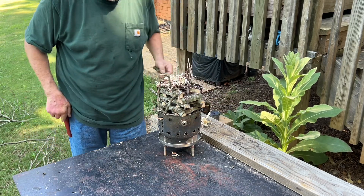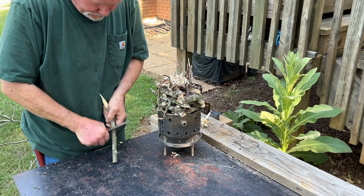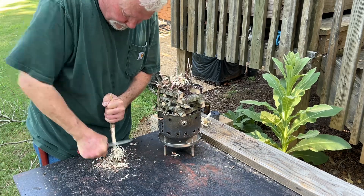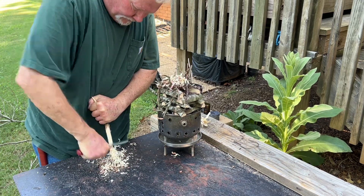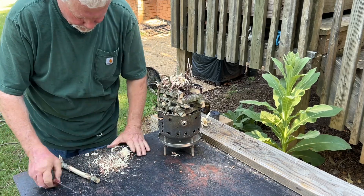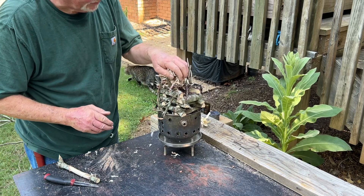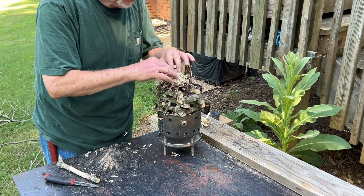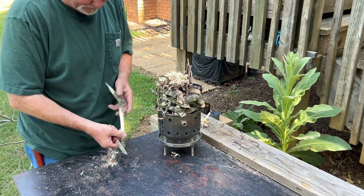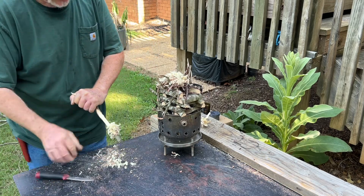Now we just need some scrapings — right up on top. I'm going to scrape up a pile that will ignite. Let's try that.